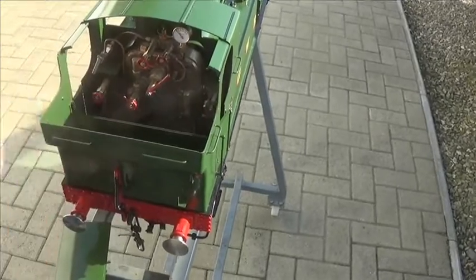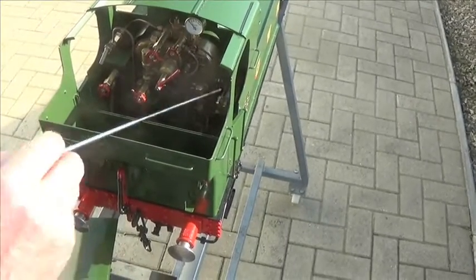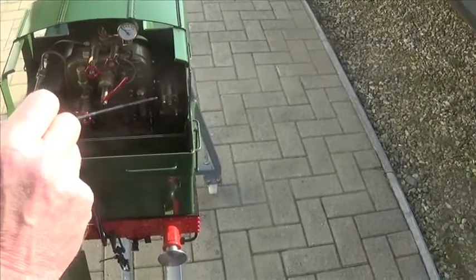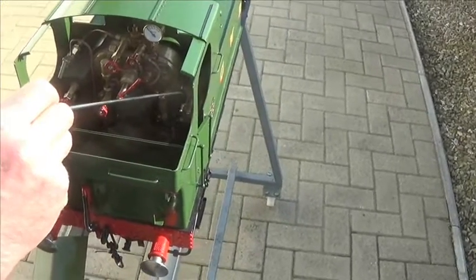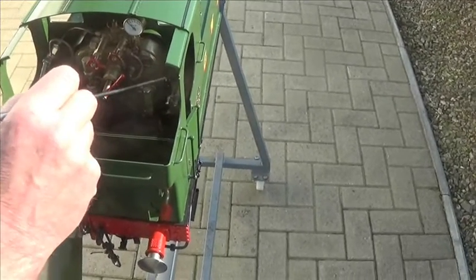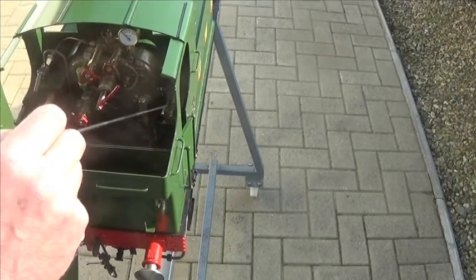That's the whistle and that's the engine reverser — screw reverser — it's in the forward position at the moment. Screw it clockwise to run the block forward for forward gear; anti-clockwise runs the block backwards for reverse gear.